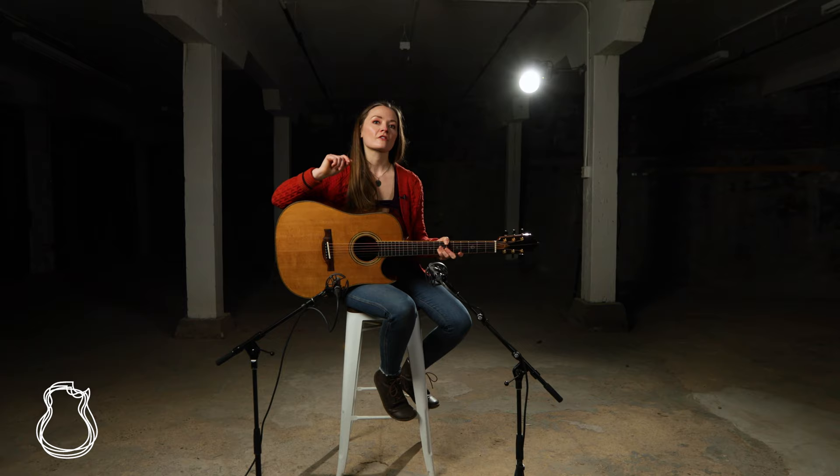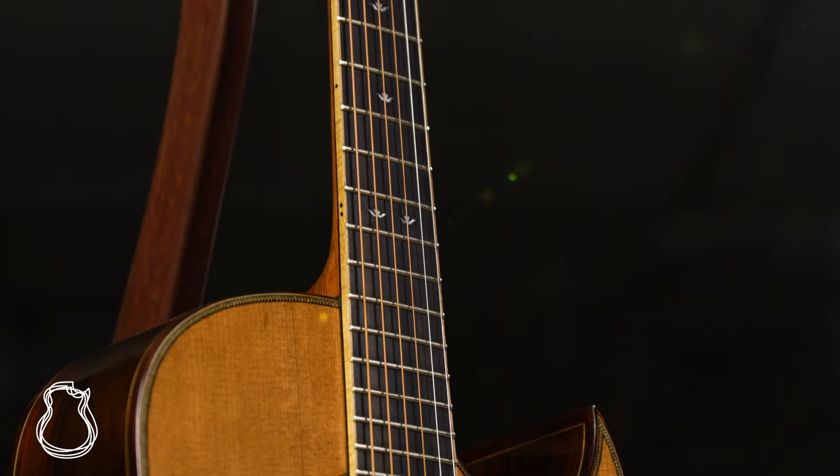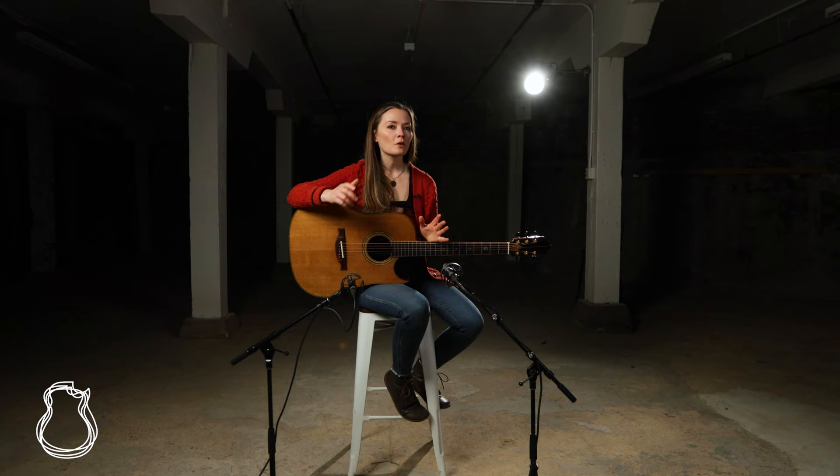His designs, like the modified dreadnought, have been picked up and further developed by even more builders. This DC Number One, crafted in 1978, is one of the first 12 instruments and one of the first steel string guitars that Urban ever made. It was modeled after a standard Martin 14-fret dreadnought, but with this dramatic Florentine cutaway, making it a sort of transitional instrument.